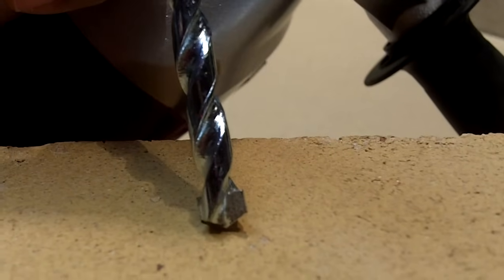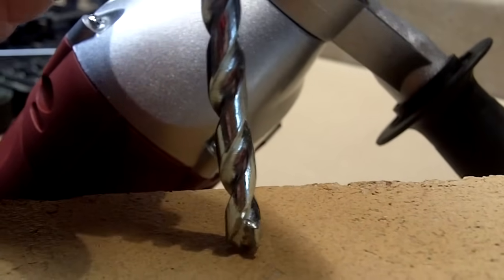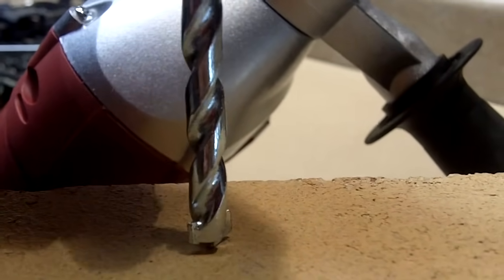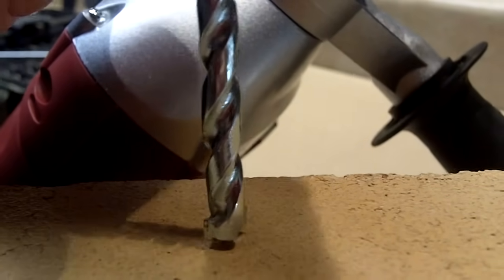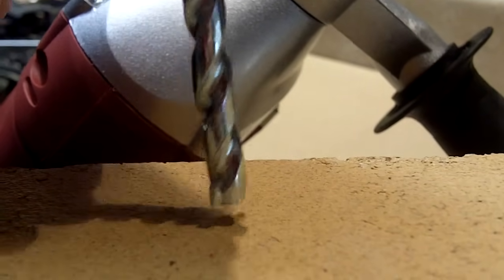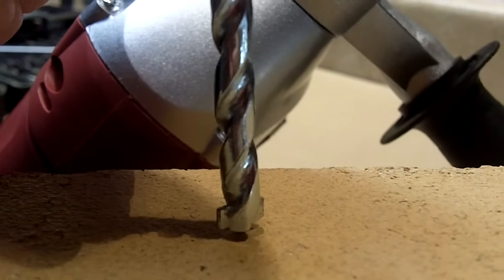Now what makes a hammer drill different than a regular drill? In a regular drill, the bit is just spinning — that's all it's doing, spinning at a very high speed. But with a hammer drill, not only is the bit spinning at a high speed, but it's also tapping as well — hence the name hammer drill.